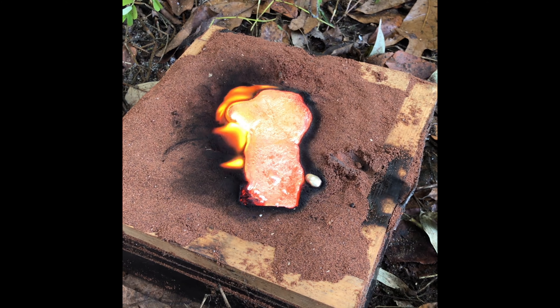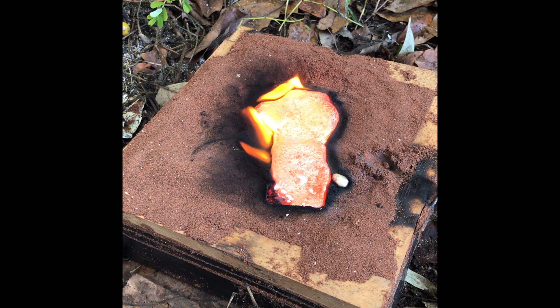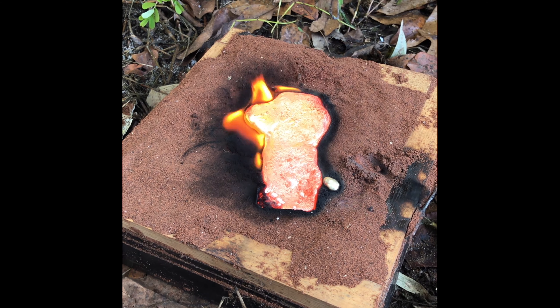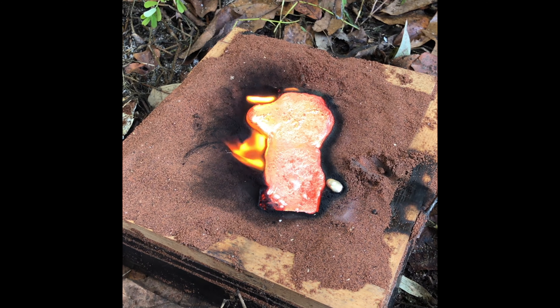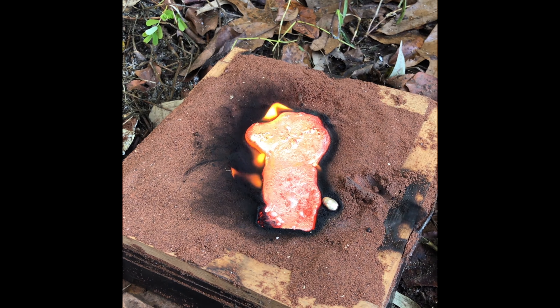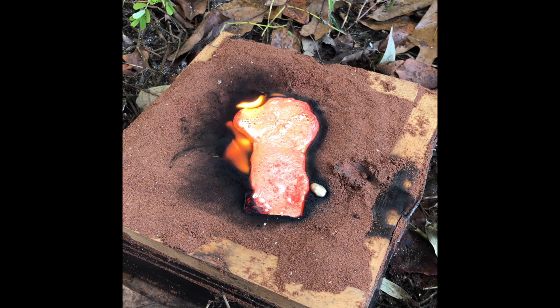And there you have it. I believe it was a successful pour. We will see — I didn't have anything blow up and it looks alright. I'll know in a minute. And no, that's not the fire department coming for me.